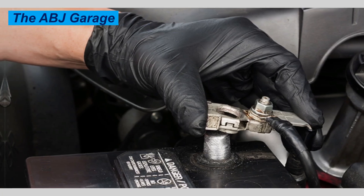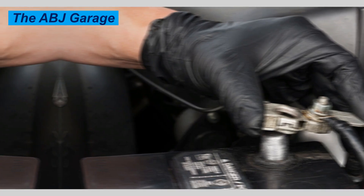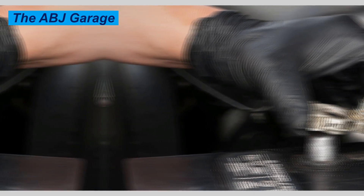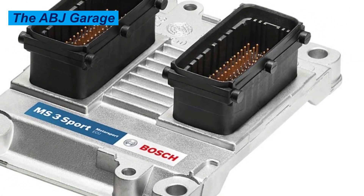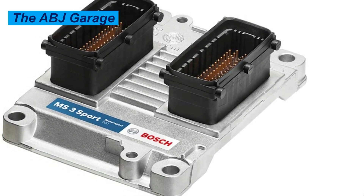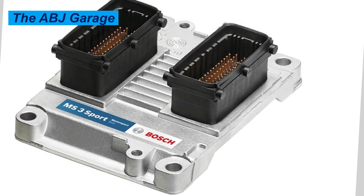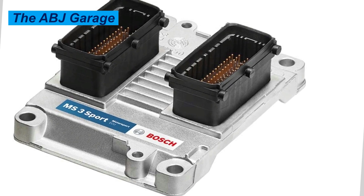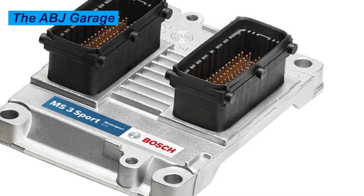Once the waiting period is finished, reconnect the battery. Reconnect the negative cable to the negative battery terminal and tighten the lock nut so the connection is solid. Start the car — you may notice the idle is a little higher than normal or the engine sounds a little different. This is completely normal. Let it idle for at least 10 minutes to allow the ECU to relearn basic idle settings.